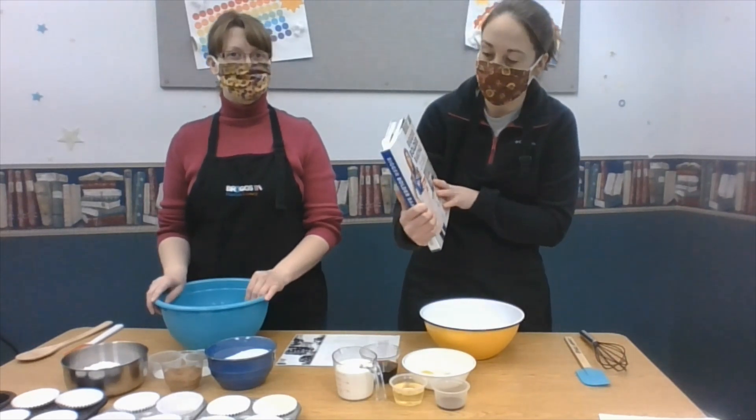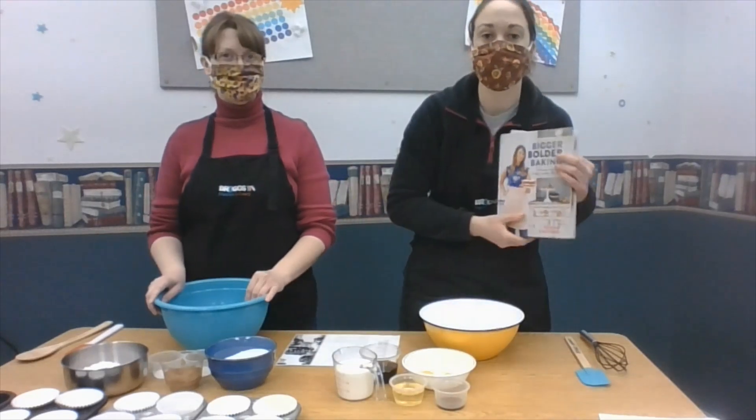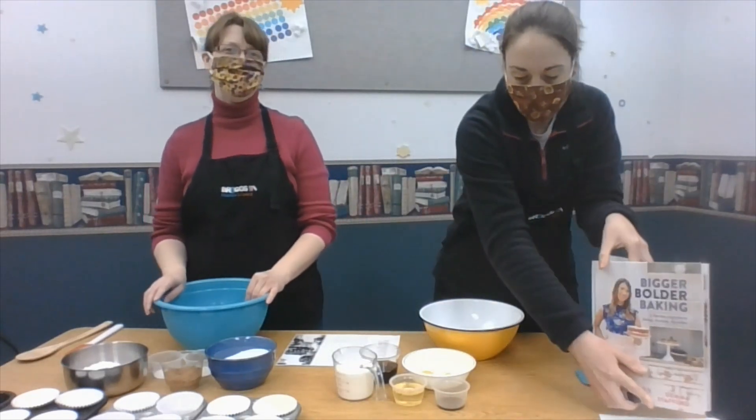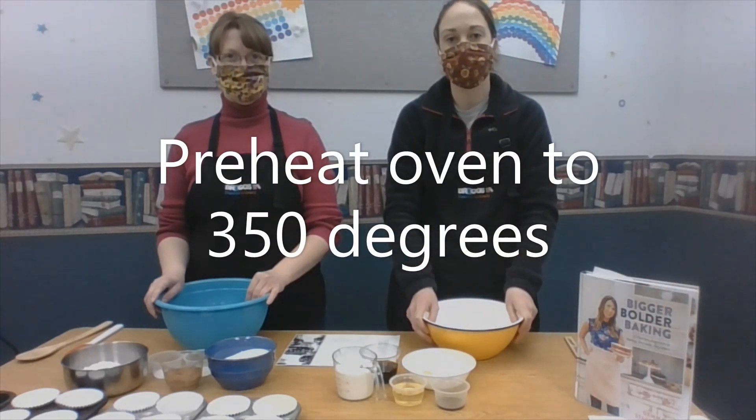It's from this book we have here at the library called Bigger Bolder Baking. We have not used this book yet — this is our first time. The first thing you want to do is preheat your oven to 350 degrees.